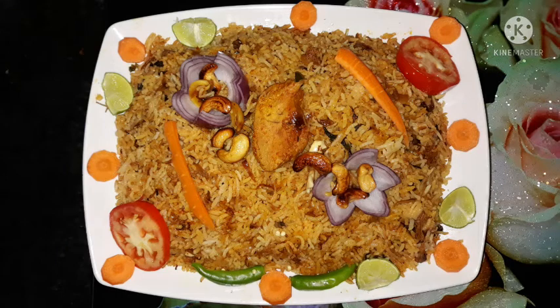Hello everyone, welcome to SS Vlogs by Satya Mamedi. Today we are going to do a simple procedure in restaurant style. Let's get started.